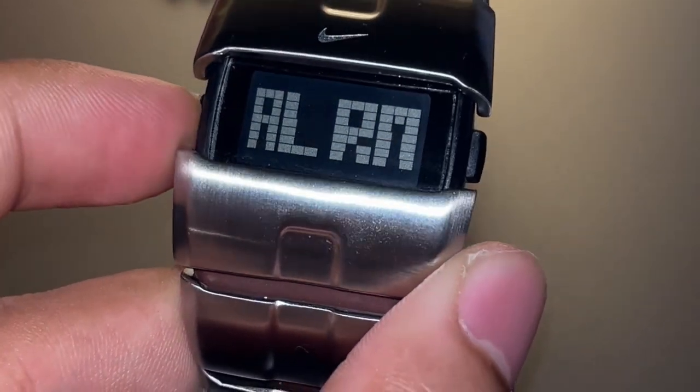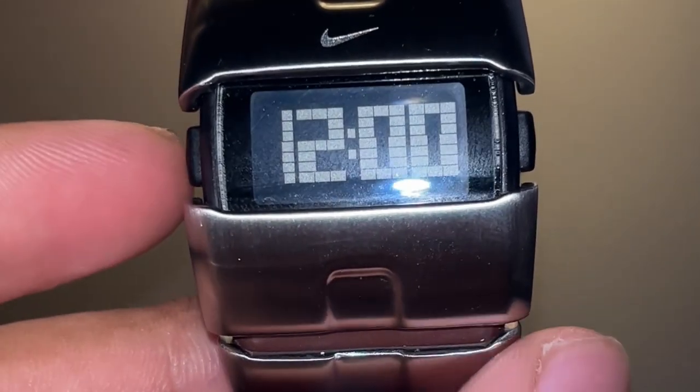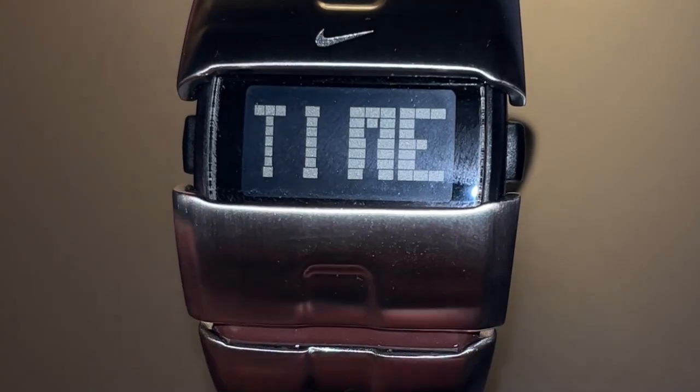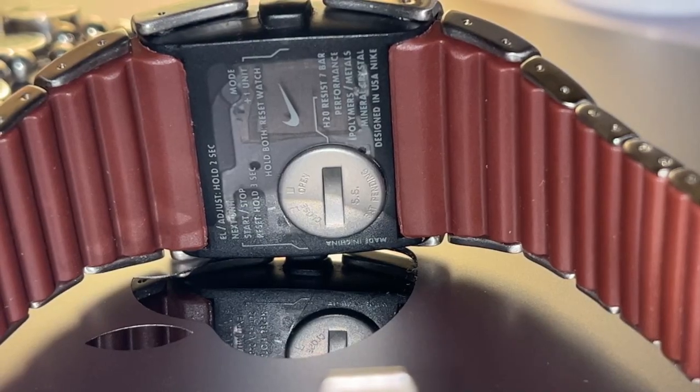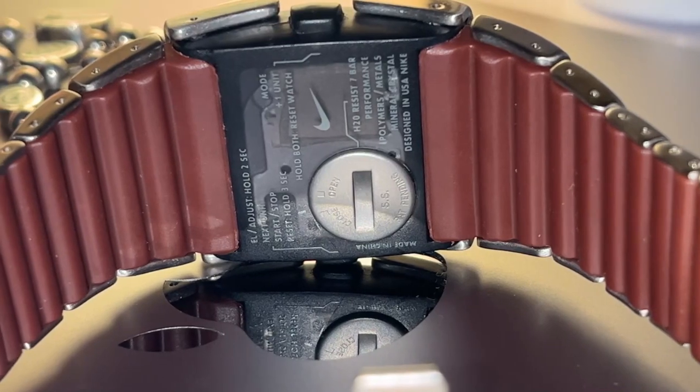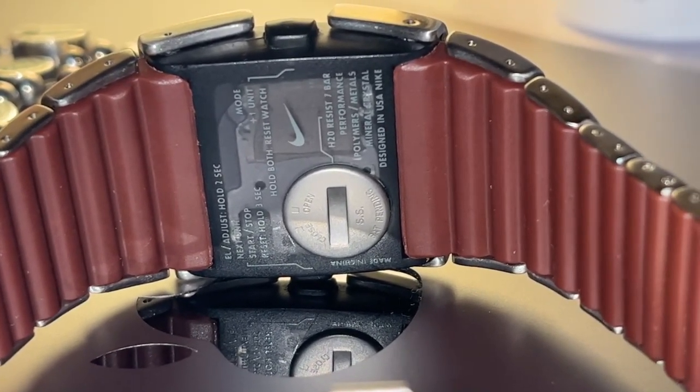One of the standout features of the Nike D-Line is its water resistance up to 70 meters, making it suitable for a variety of water-related activities. However, I wouldn't recommend getting this watch wet, as it is a vintage watch and getting it fixed would be pretty hard — it's already quite rare, and spare parts would be either hard to find or expensive.